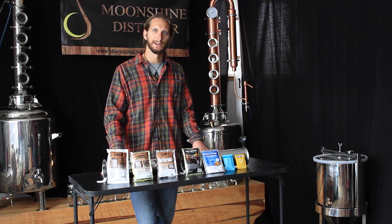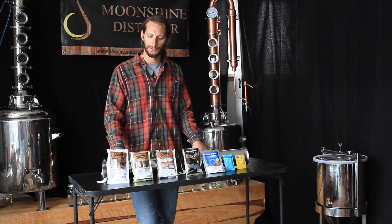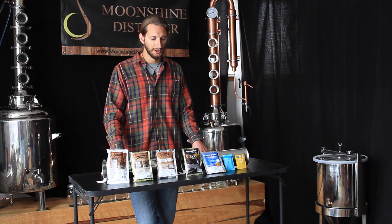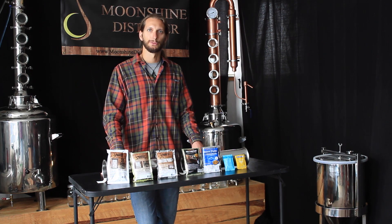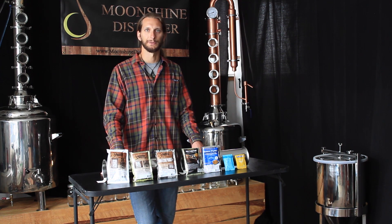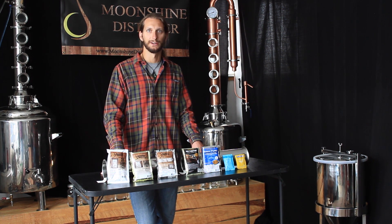Turbo Yeasts have kind of a bad name — a lot of expert distillers really don't like them. However, I've been distilling for years and still enjoy using them. They really just make things easier. Basically all you need to do is mix some sugar into water, let it cool down a little bit, and add the yeast. It'll ferment out really quickly. It might not be as clean or as smooth as some of the other yeasts, but by the time you run it through a reflux still and a carbon filter, it still ends up tasting pretty good, and especially if you're mixing it with something like an essence or aging it in a barrel, often it really makes no difference.